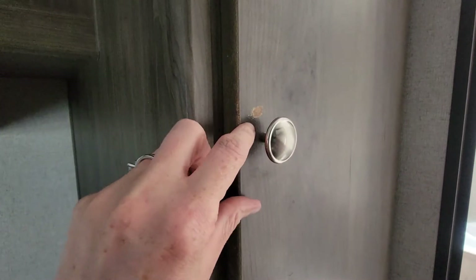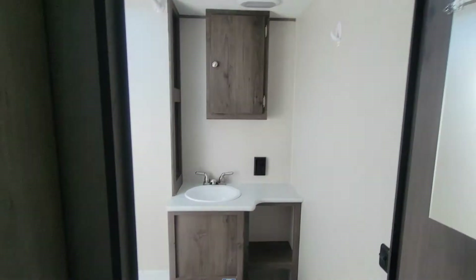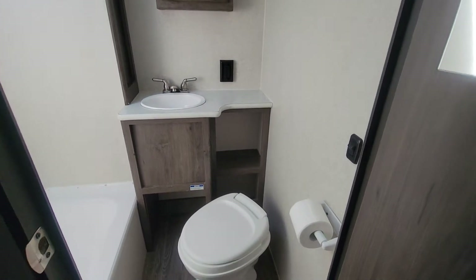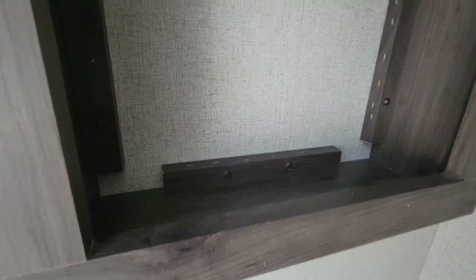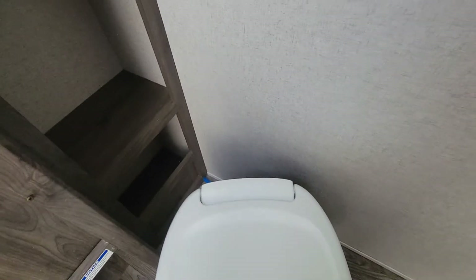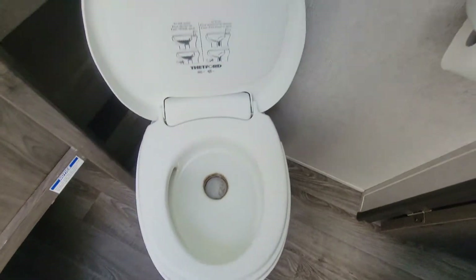There's a tiny little bit of wear right here. The bathroom looks great. In our other video we looked at the skylight and the shower so we won't go over that, but it all looks good and looks normal. The toilet looks normal.